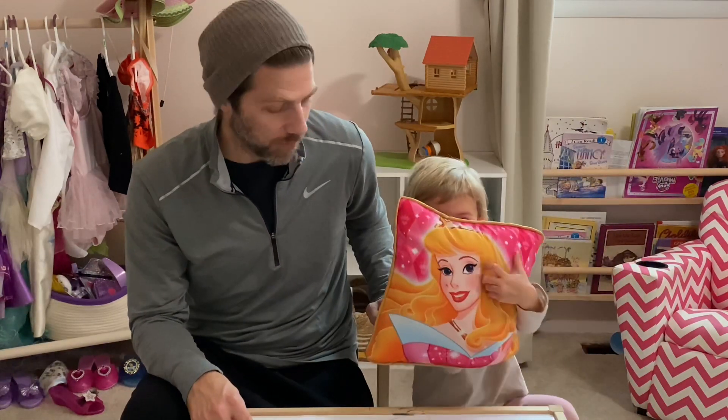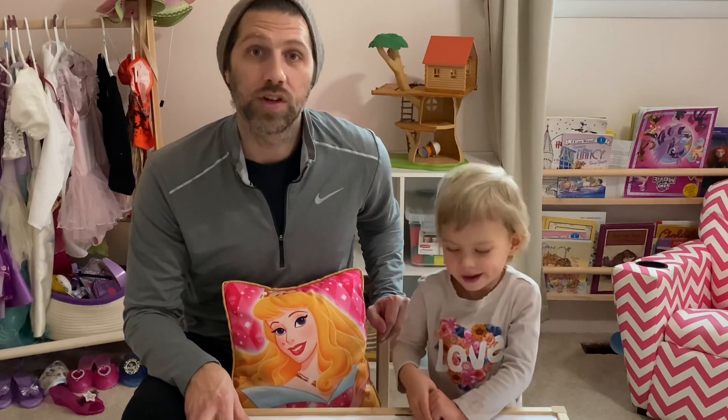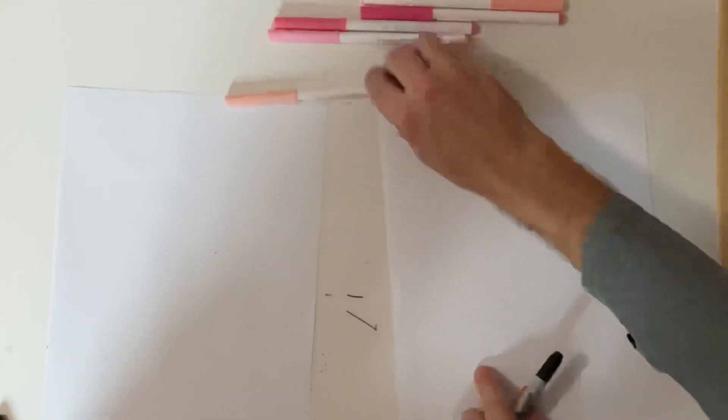So Solly, tell everybody what we're going to draw today. We're going to draw Susie's Sheep from Peppa Pig. Okay everybody, ready? So today we're going to draw Susie's Sheep.